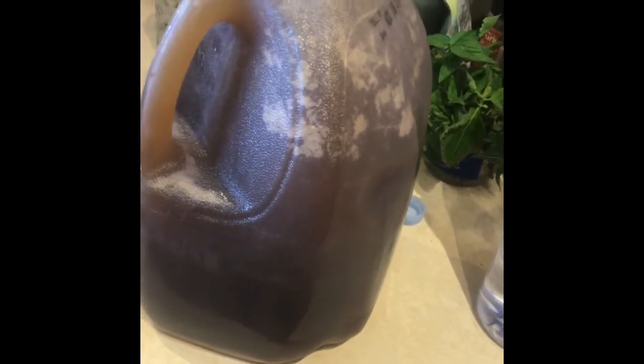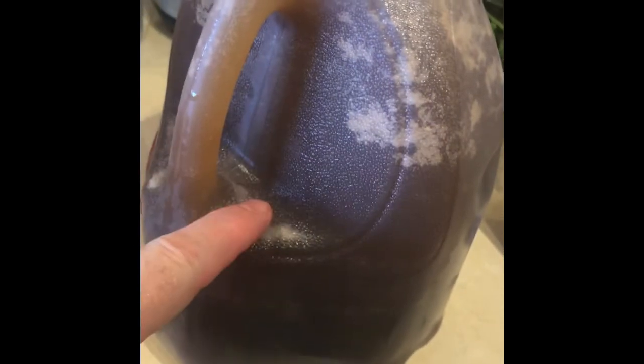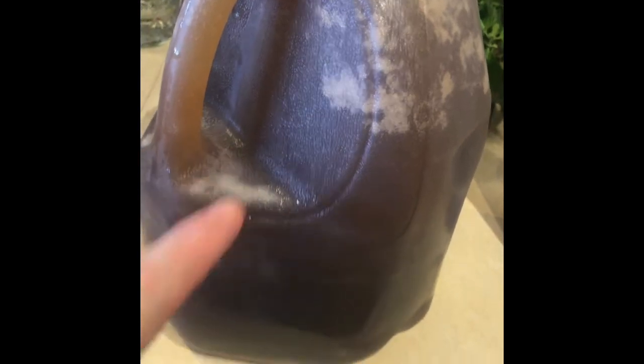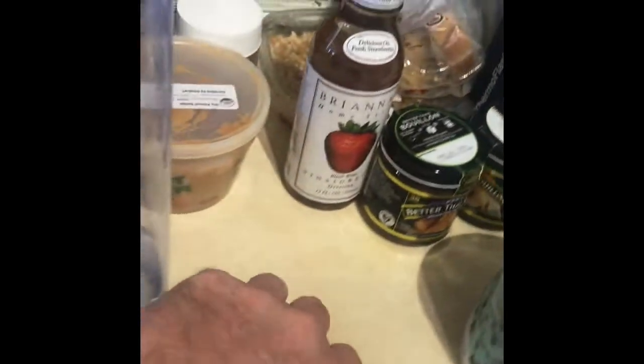I'm making up another eggshell and calcium mix. I've got EM1 in here, molasses, apple cider vinegar, RO water, and a bunch of ground up eggshells that I mixed up in my blender.